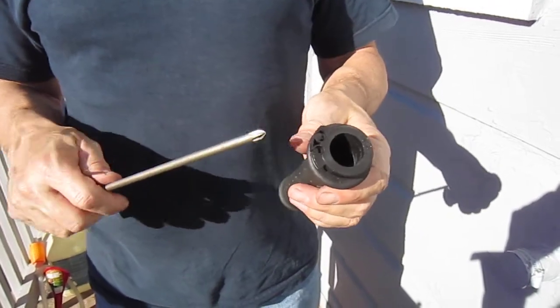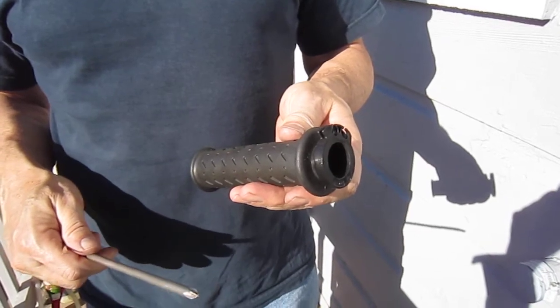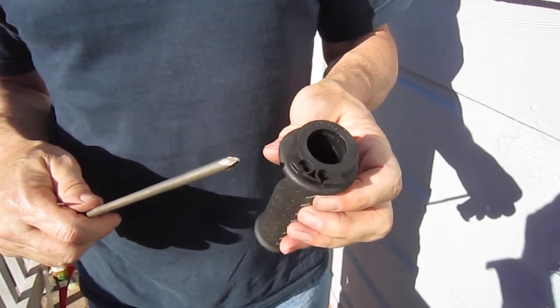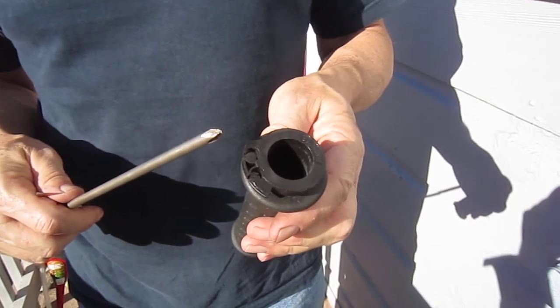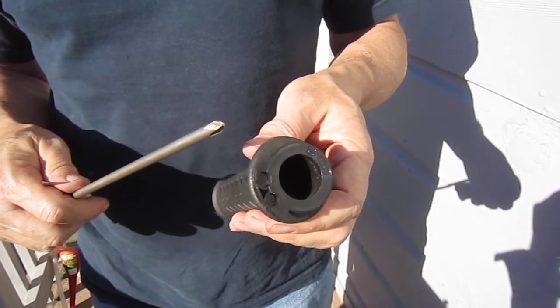So you want to change your throttle handle for one reason or another. I'm changing it because I'm trying the G2 product, which will hopefully give a better throttle reaction — a slower one on initial application of the throttle.